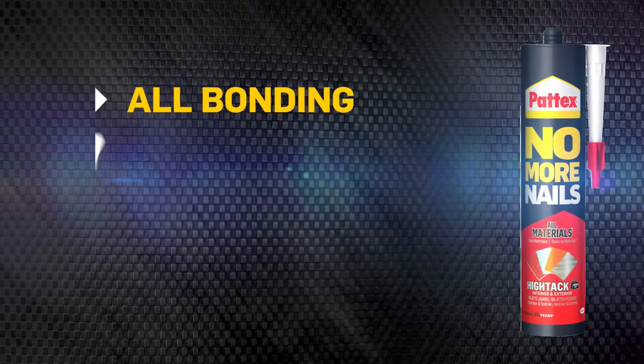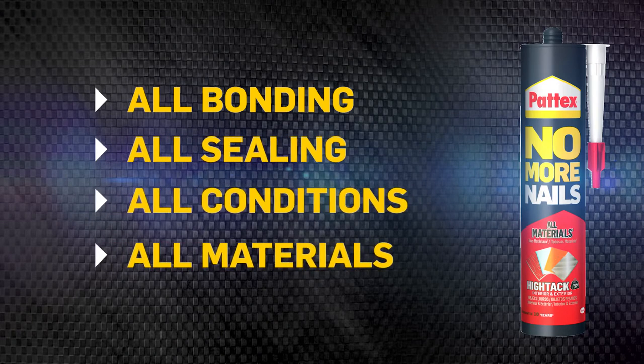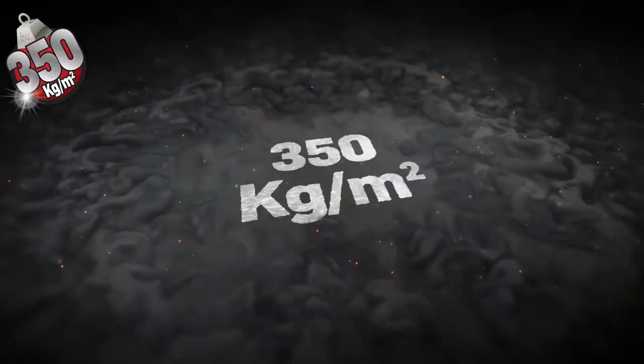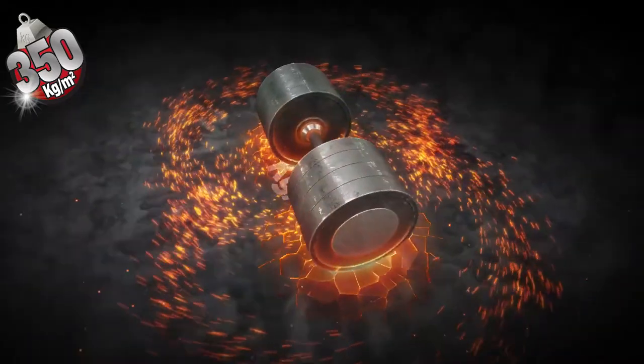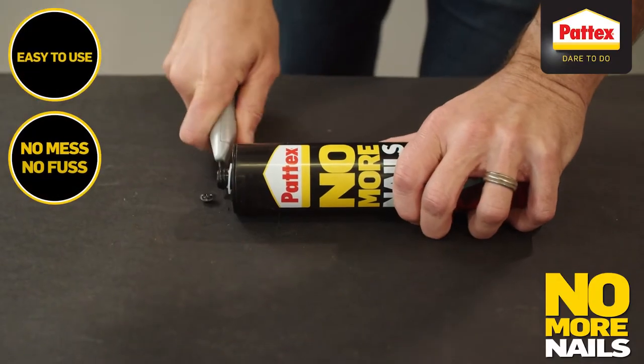It's all bonding, all sealing, usable in all conditions, on all materials, and is capable of safely holding up to 350 kilograms of weight per square meter. It's also really easy and simple to use.